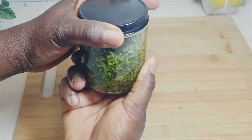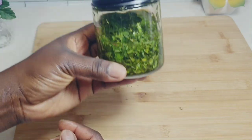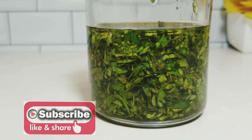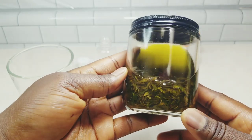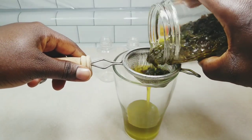I've just added my extra virgin olive oil — about three quarters of a cup. Shake to combine, and we're going to allow this to infuse for about two weeks, shaking every other day. This is after two days, and this is after two weeks — the oil is darker in color and the leaves have released all their essential oils.